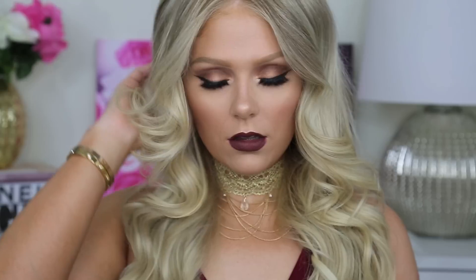This is the final look. I hope that you guys did enjoy this tutorial. If you did, please be sure to give it a thumbs up and subscribe to my channel down below if you have not already. And I'll see you guys very soon in the next video.